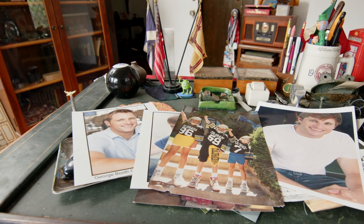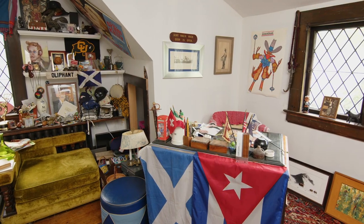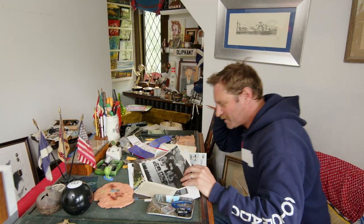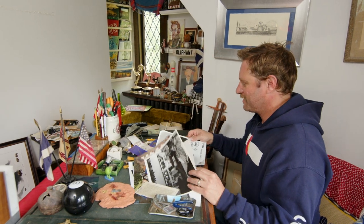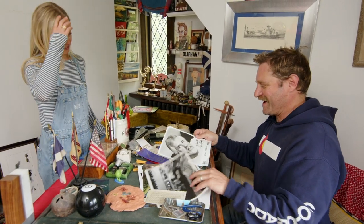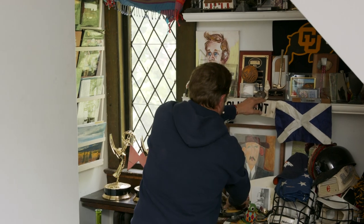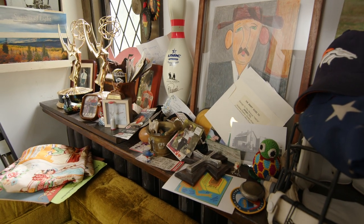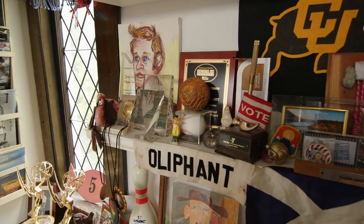Our project today is transforming my office into a guest room. Zoe would argue that it's not really an office — it's a dumping ground for George's collectibles. George is a sentimental guy; he has a hard time parting with things. But you do have to be able to purge and let go of some of this stuff, because it's piling up. Could it be a little bit more organized and presented in a better fashion? Definitely.